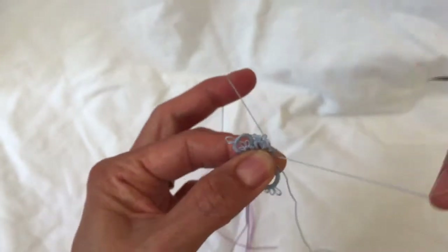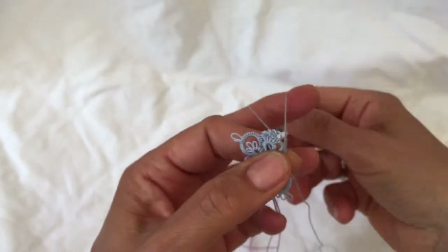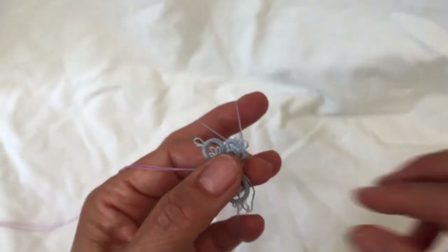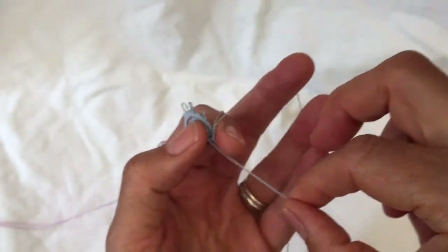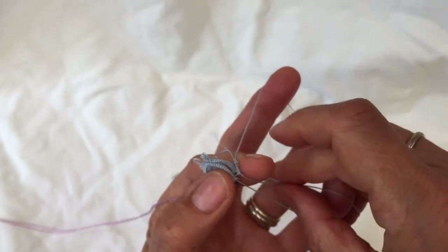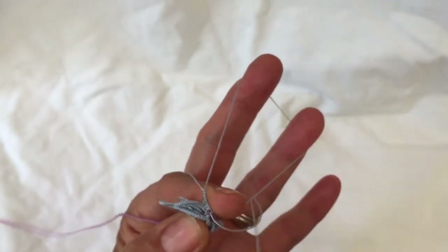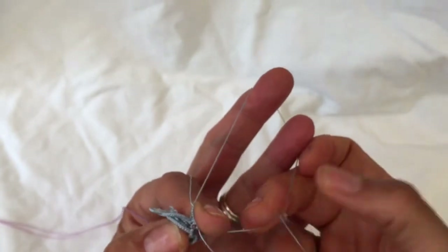And three more stitches: one, two, three. Now we're going to make the second half with the loose bit of thread. Cut it a bit shorter to make it easier. Fold the wings back out of the way again to access the other side of the split ring — in reverse order. One, two — second stitch, first half, second half.